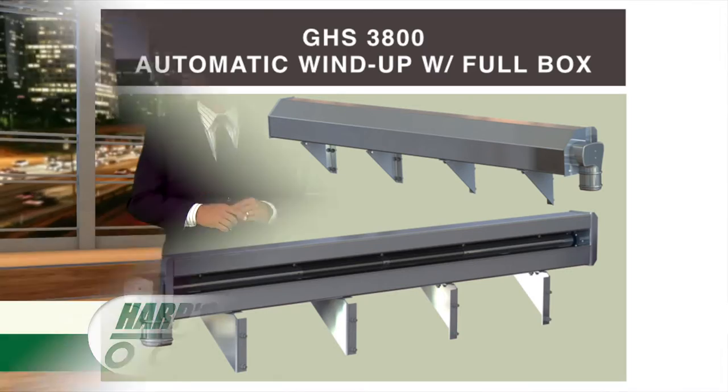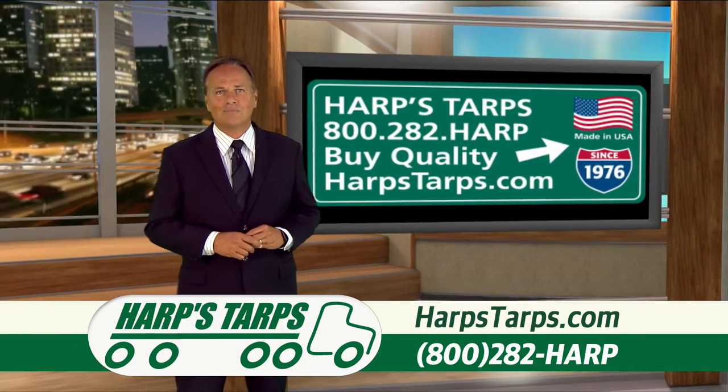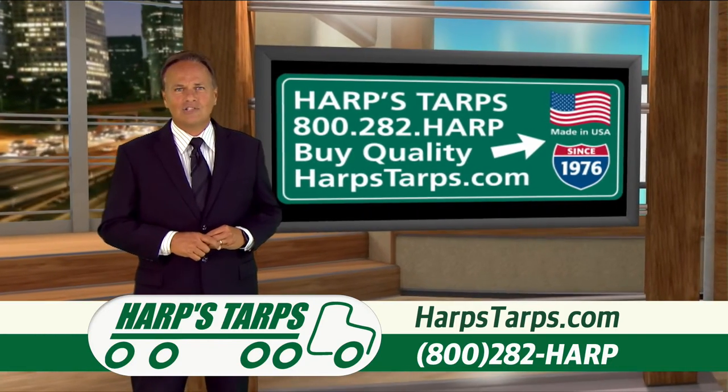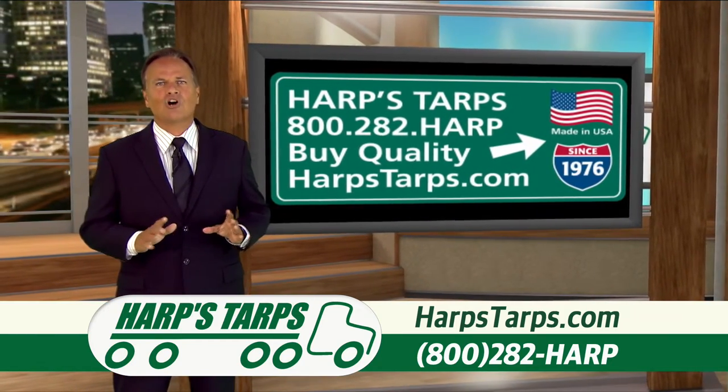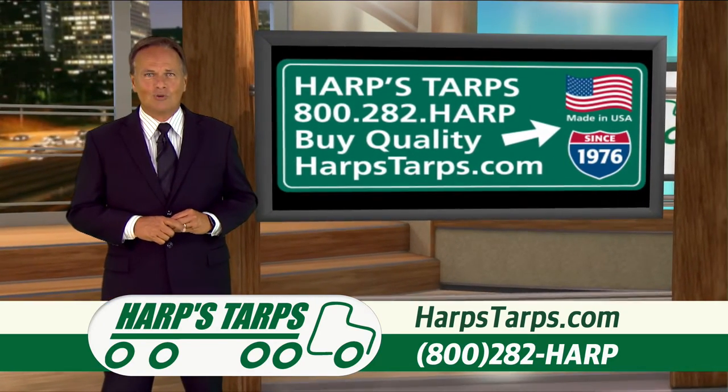If steel arms are what you want, check out Harps Tarps 5200 series of arm systems. And for the longest lasting, most durable tarps around made in the USA, check out their complete lineup of tarps.